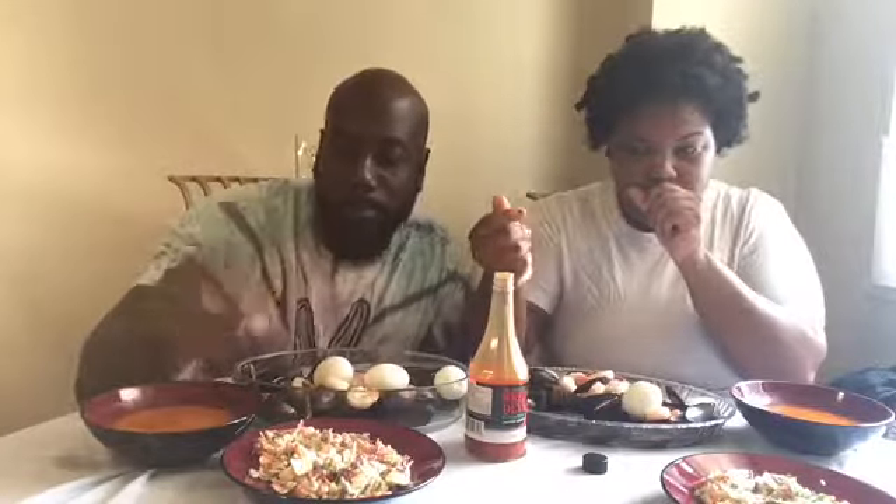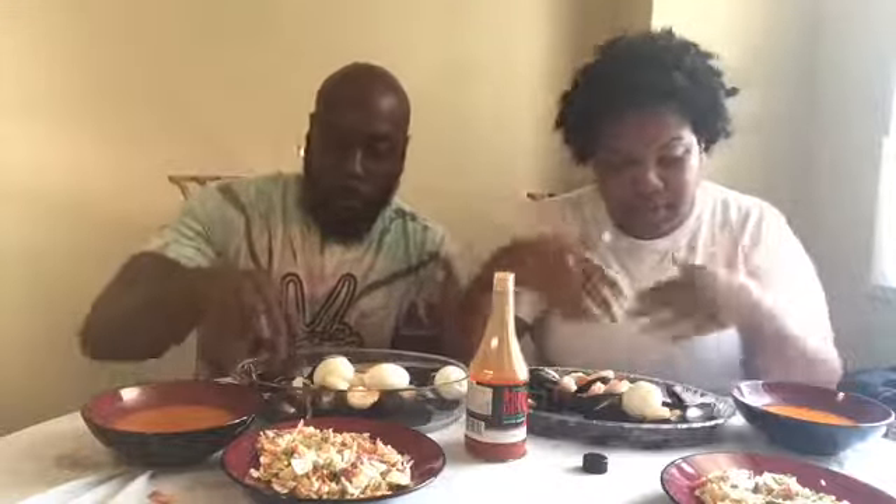I forgot to mention — we are doing the no-utensil challenge. The other stuff was pretty easy but we got coleslaw, so we'll see how that works. We're gonna try dipping it in the sauce without utensils. You can't wipe your hands either. We know we're far away — don't worry, we're upgrading our setup pretty soon.